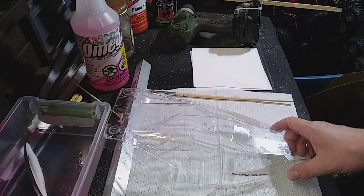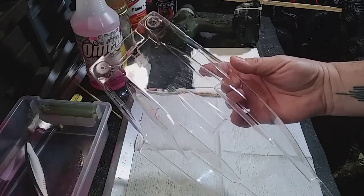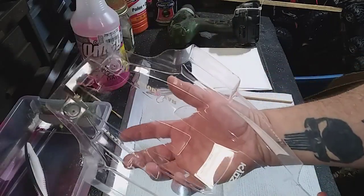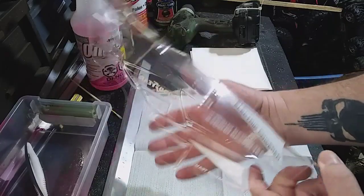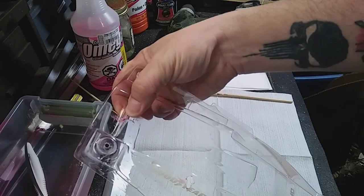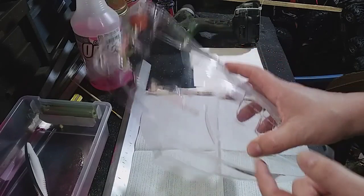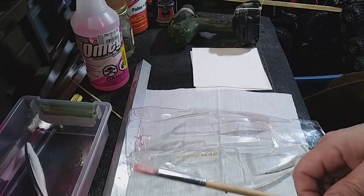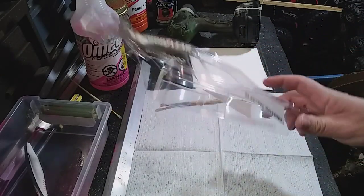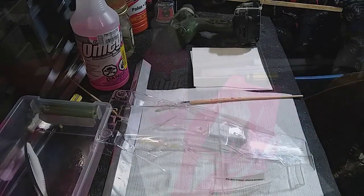Alright, so this turned out actually a little better than I thought. This body is somewhere between 30 and 32 years old — look how clear it came out, it's about like a new body. I've got a spot to repair; I'm going to do that after I paint it so it's not as noticeable. To get down in the cracks, I just used a stiff bristle brush along with the nitro fuel and it came right out. So I'm going to tape it off and get it painted.